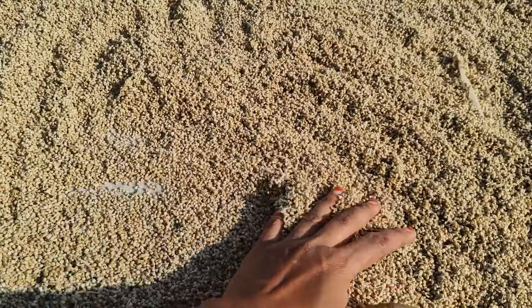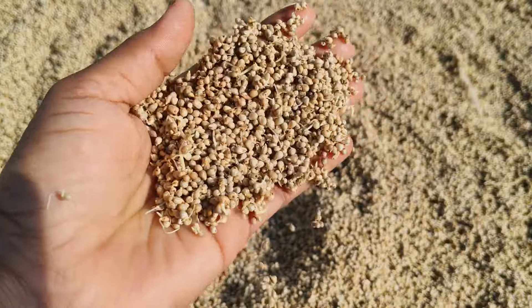Hi friends, welcome back to Steak Thing Channel. Now we will see a healthy and different item here.